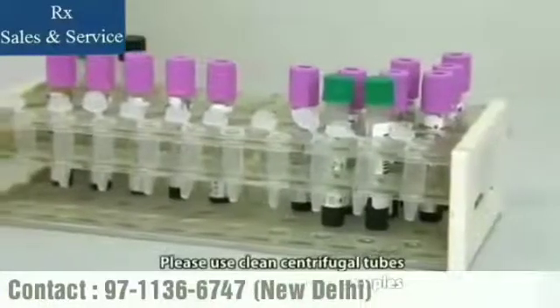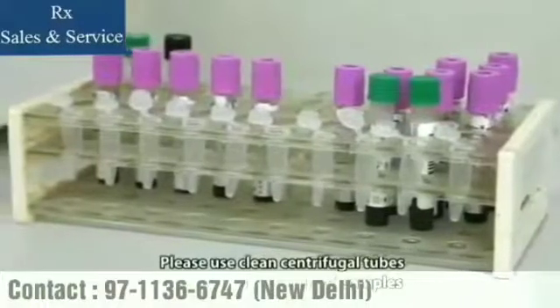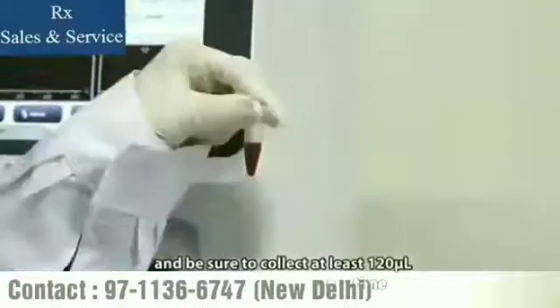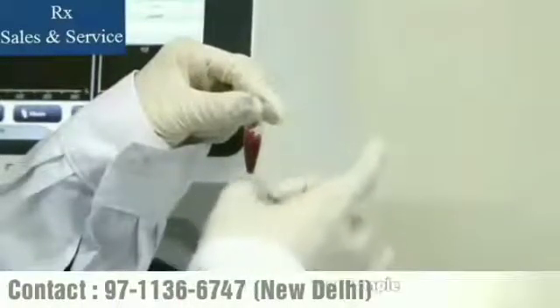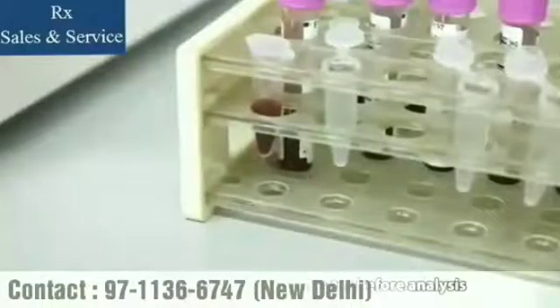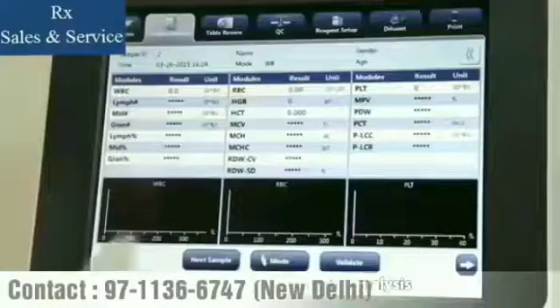Please use clean centrifugal tubes to collect capillary blood samples. Be sure to collect at least 120 microliters of capillary blood every time. After mixing the capillary sample, be sure to wait at least 5 minutes before analysis. You must complete the analysis within 2 hours after sample collection.